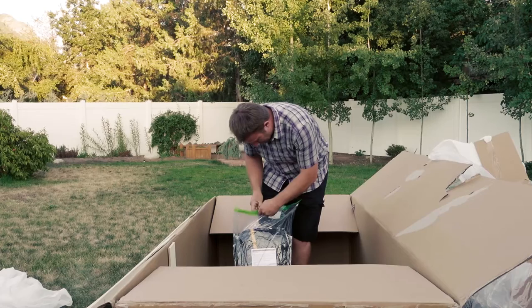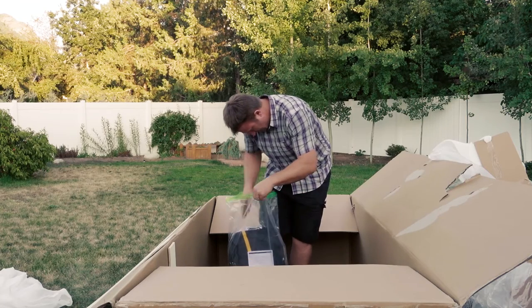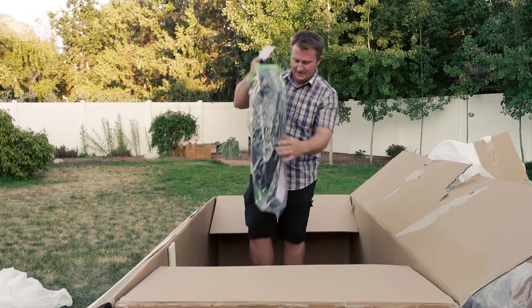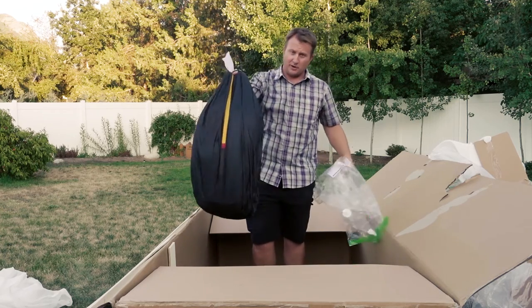All Niviuk wings come in this vacuum pack. I wish you could smell what I'm smelling.